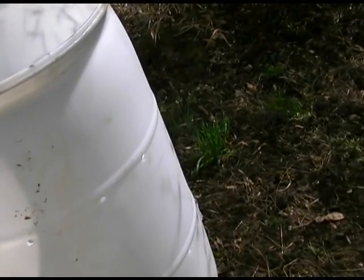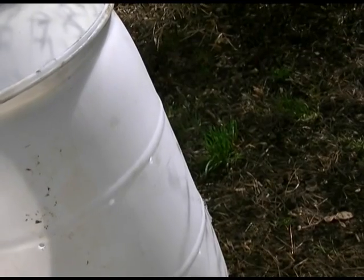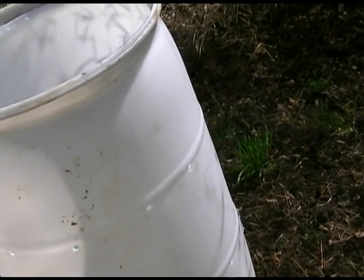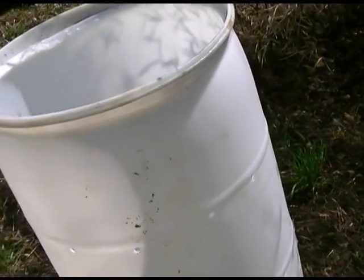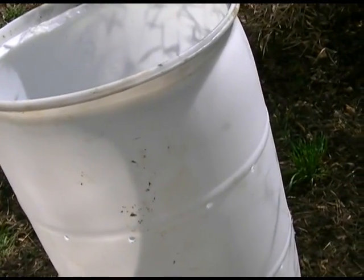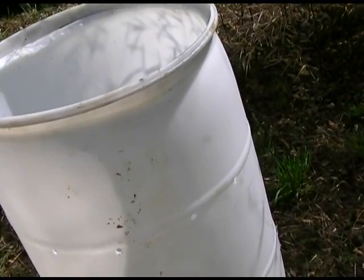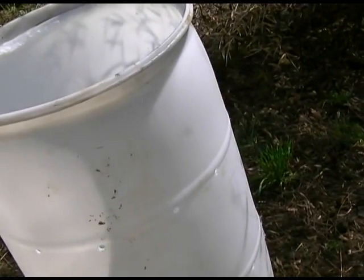The other thing is you may or may not want to have it right directly in the sun. If the sun gets to be ridiculously hot like it does here in Missouri in the summertime, it might be better to have it somewhere where it's somewhat shaded so that it can stay reasonably cool, because eventually there are going to be earthworms and stuff in here and we don't want them to die from the heat.